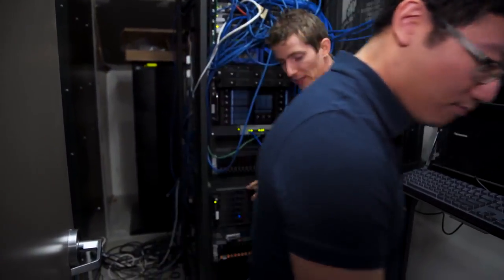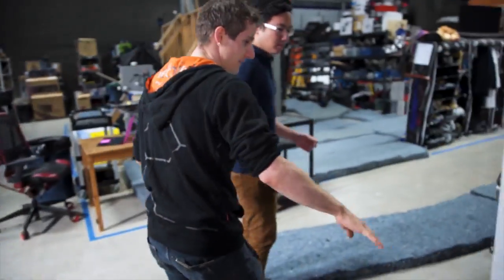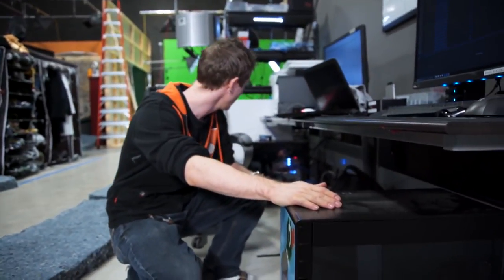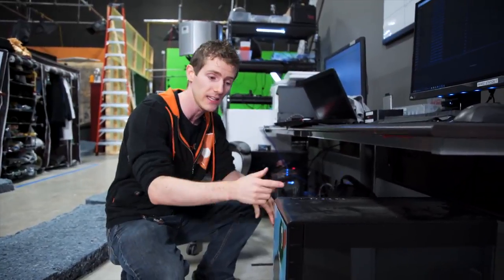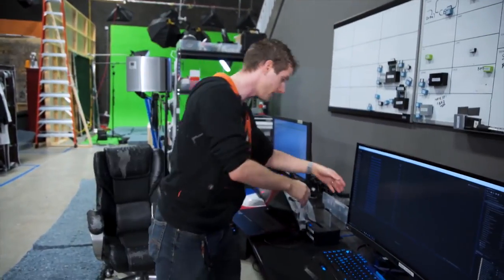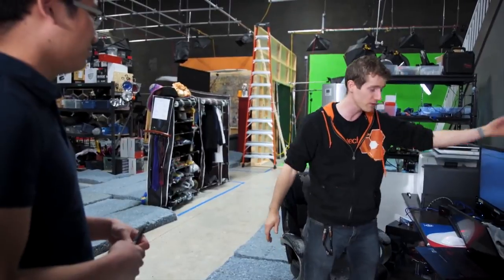Moving the ingest station to a tower out in the studio, because as nice as it is to have a GTX 1070, 6950X Extreme Edition system behind a locking key, there are issues with USB 3 signaling that prevent all these high-speed peripherals from working properly with the long cables that go into the rooms.